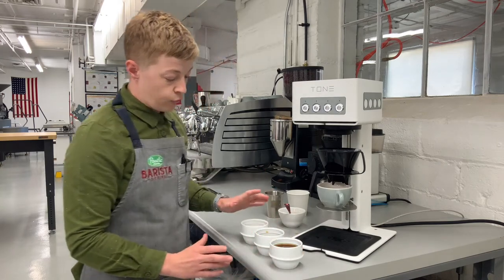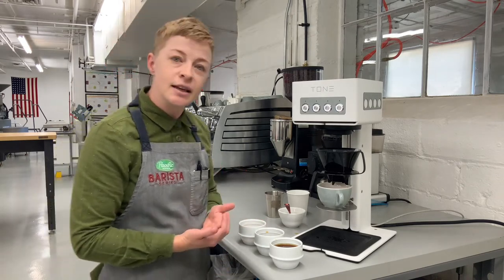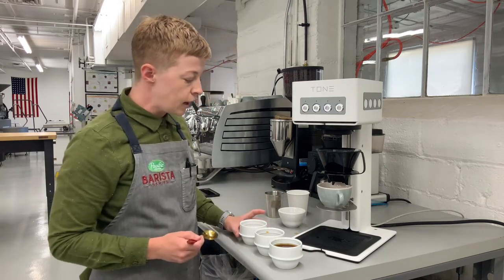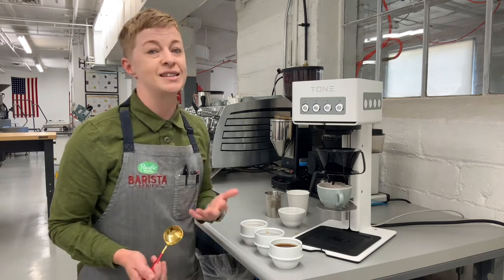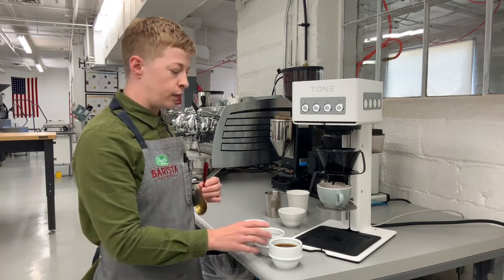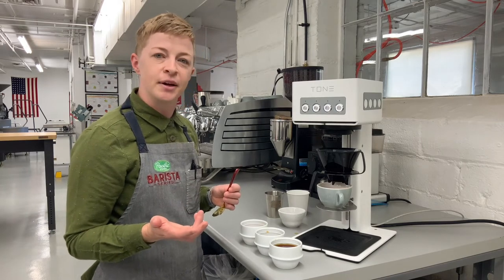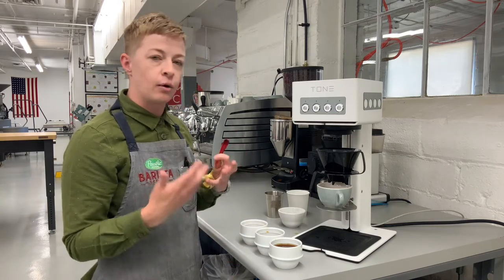The cupping bowls I'm using today are from Origami — my friend Anita sent me some. They're great for cupping and also really nice to hold. I'm going to go in with my cupping spoon and try each one. When I used to do this exercise during trainings, I would ask people: what do you think is going to taste the best? People who like stronger coffee would say number one, and a lot of people would guess number two is the Goldilocks cup. In reality, I'd tell them none of these coffees taste great, because you need all three parts of this coffee to make a really great cup.